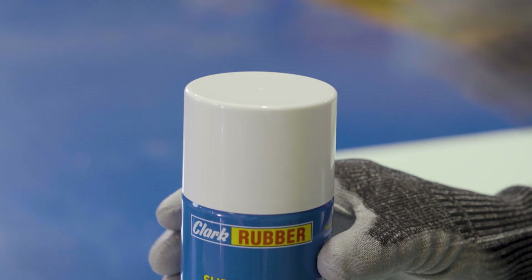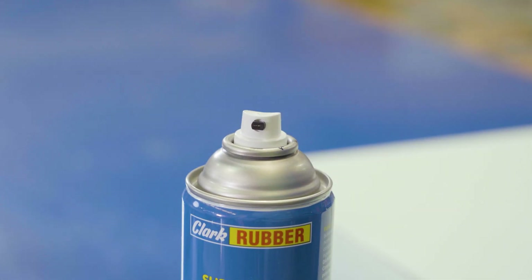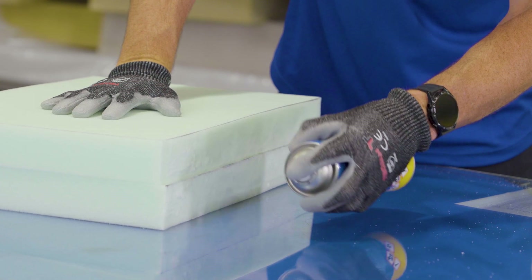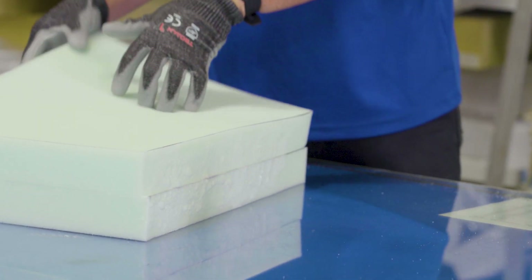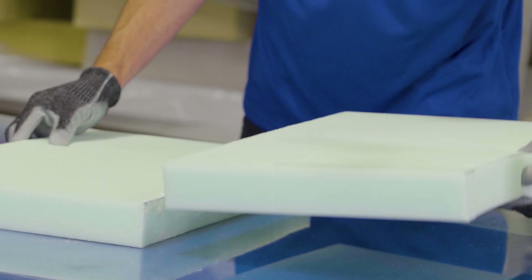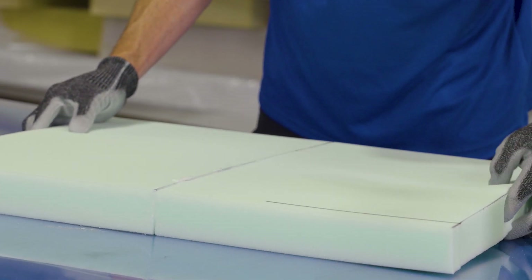When using the adhesive, always make sure that you're in a well-ventilated area and are wearing the correct protection, such as gloves and safety glasses. Spray both surfaces and then wait one minute for the adhesive to become tacky. Firmly press the surfaces together and the job is done.